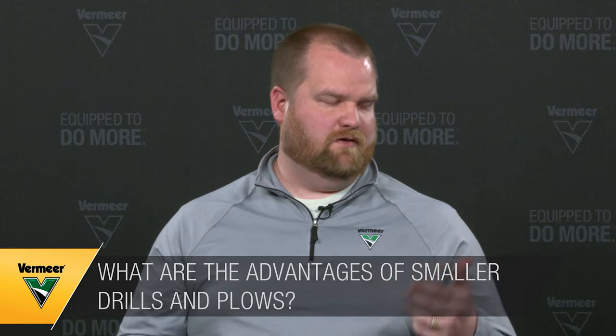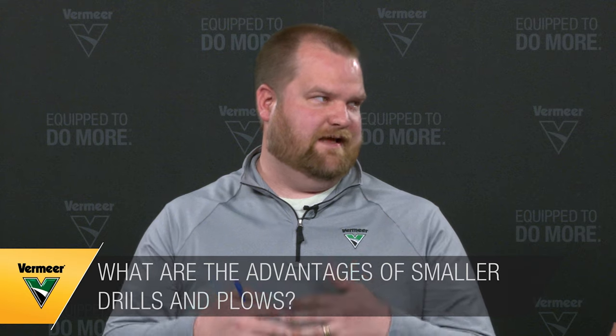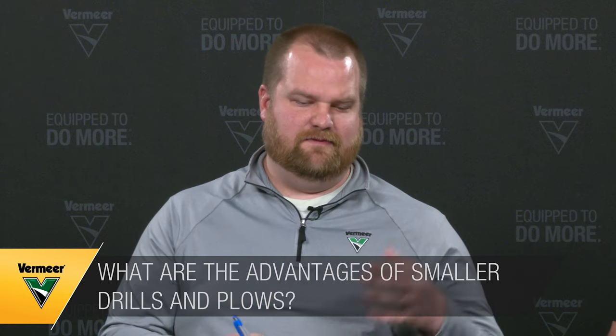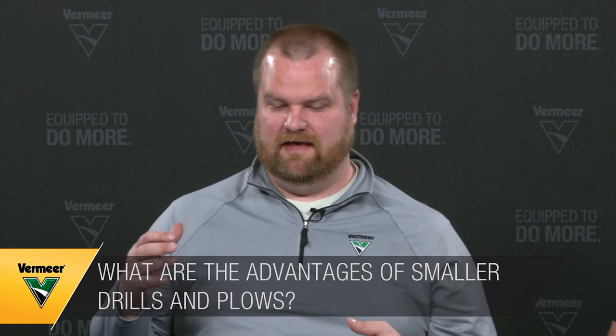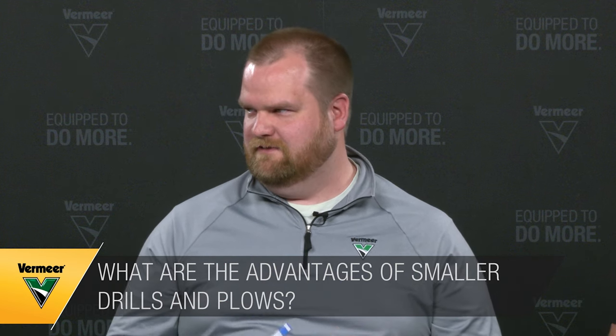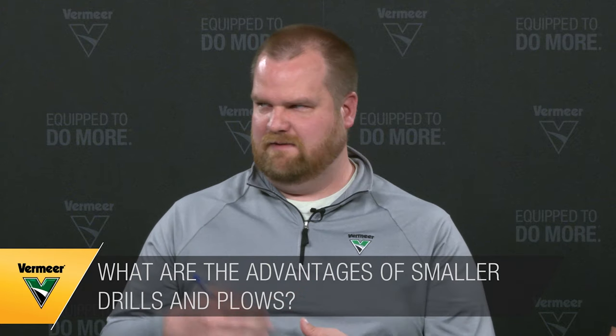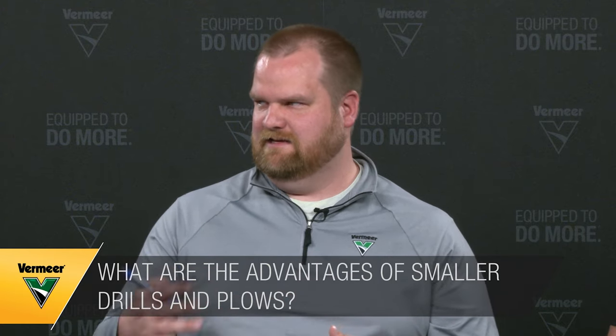People often think bigger is faster, but when do smaller drills or tractors have their place on a job site? And beyond that, when should we look at smaller vibratory plows or piercing tools — some of the more niche products?